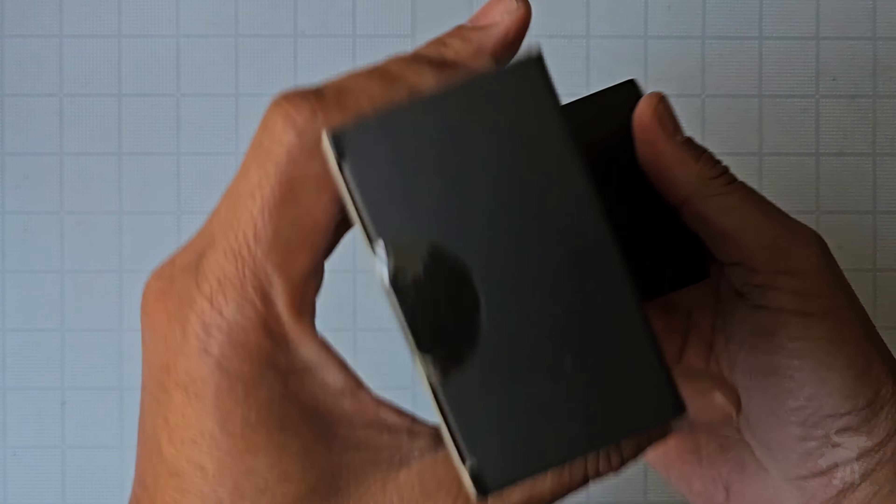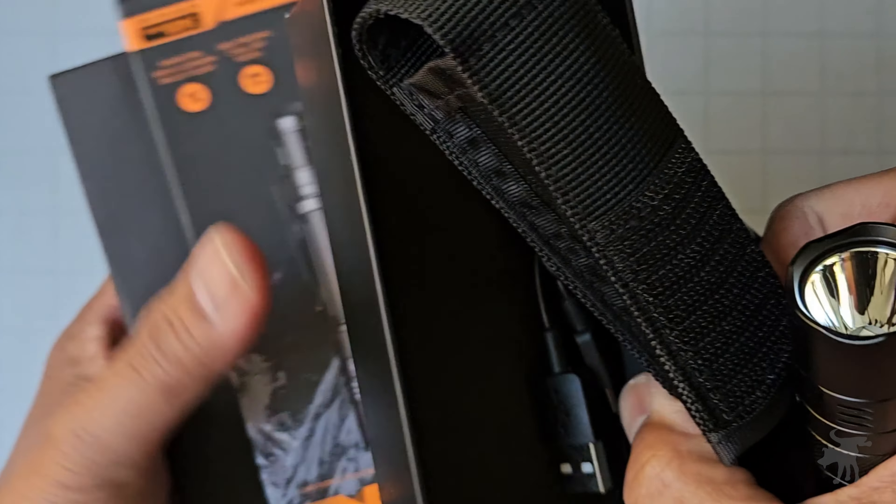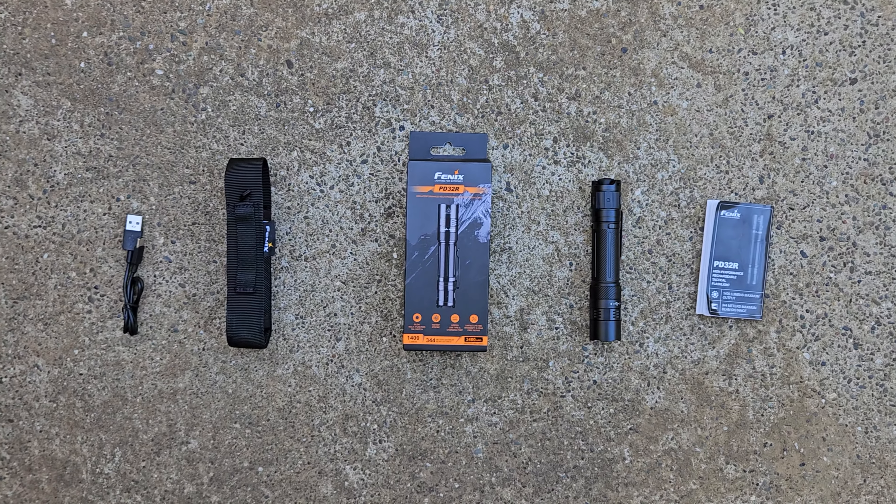Let's start by unboxing this thing. But don't worry, I'm not going to bore you with tedious unpacking footage. Let's take a look at what you get in the box.